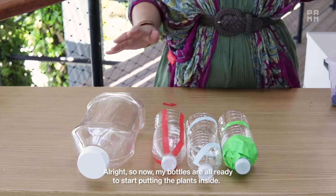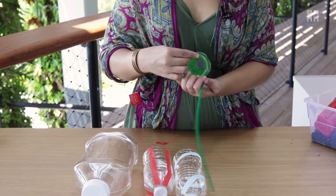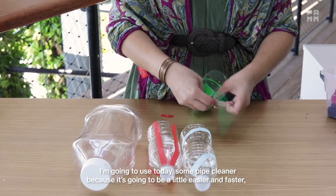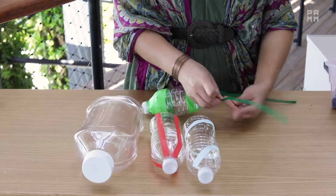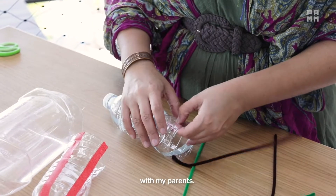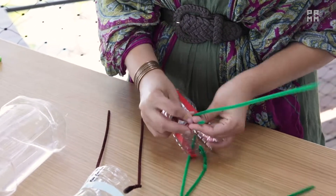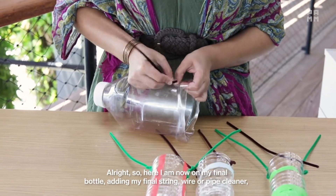Now my bottles are all ready to start putting the plants inside. I have my place for my string, so I'm going to go ahead and add that now. You can use string, wire, or pipe cleaner — whatever you have at home. I'm going to use pipe cleaner today because it's going to be a little easier and faster to get my bottles up. I'm just looping it through the gap I created with the knife. Here I am on my final bottle adding my final string, wire, or pipe cleaner.